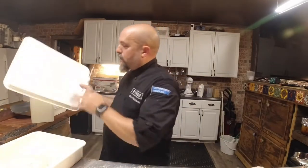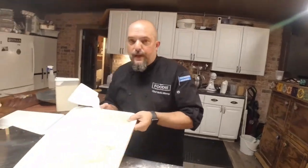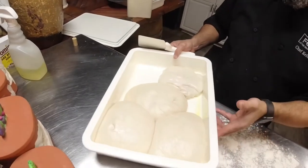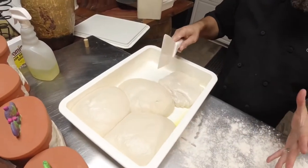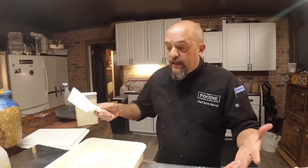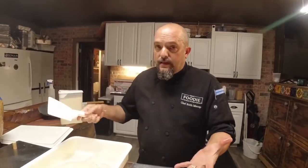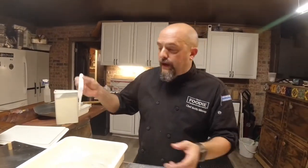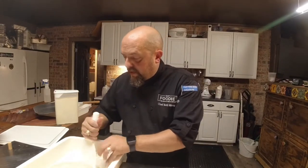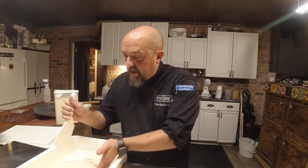Welcome back to scratch pizza dough part four — this is where it starts to get a little more fun. We've let our pizza dough sit for about four hours. You could have had this in the fridge for a day, two days, three days, four days, five days, and it will do essentially the same thing, just slower. So what we're going to do is pull out one of these doughs.